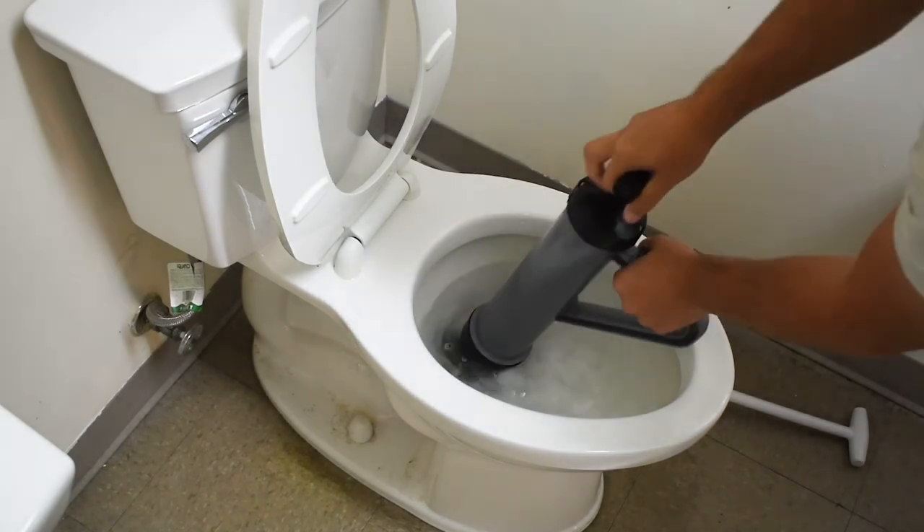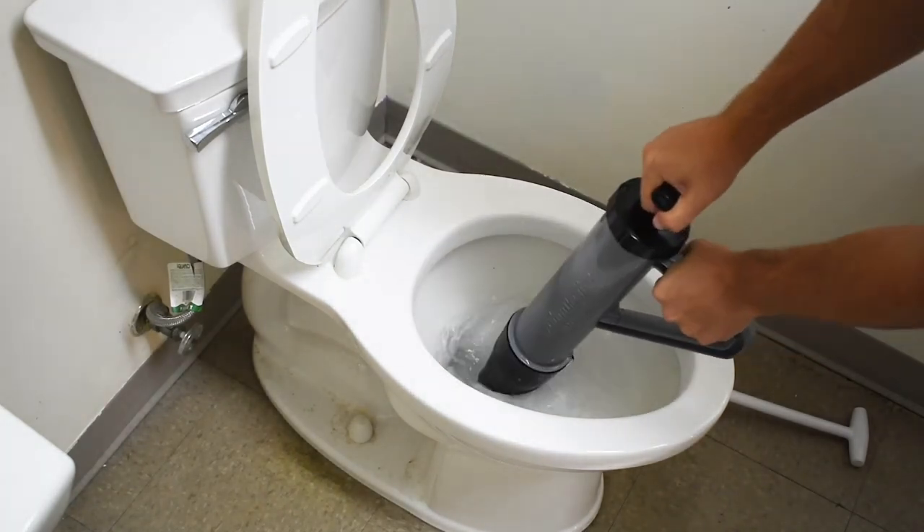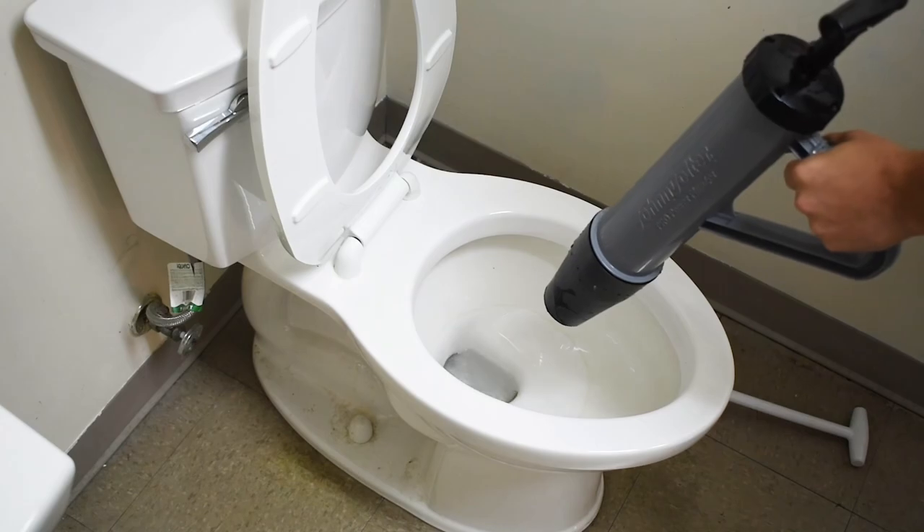This plunger is suited for both standard and high efficiency toilets and is the perfect plunging solution for any facility dealing with stubborn clogs.